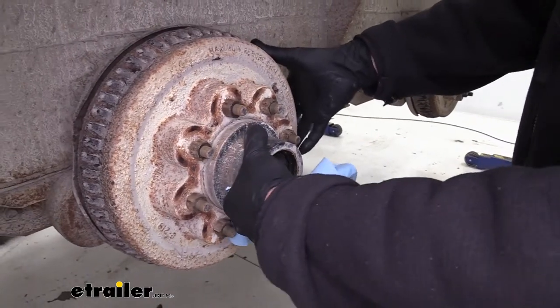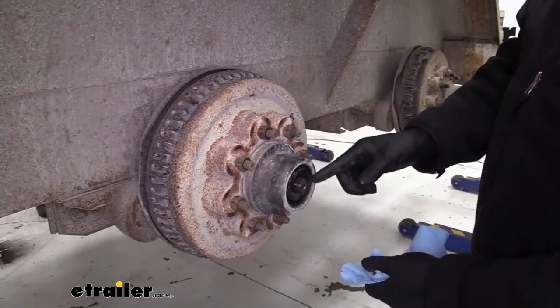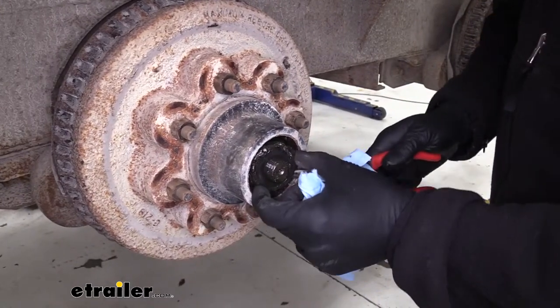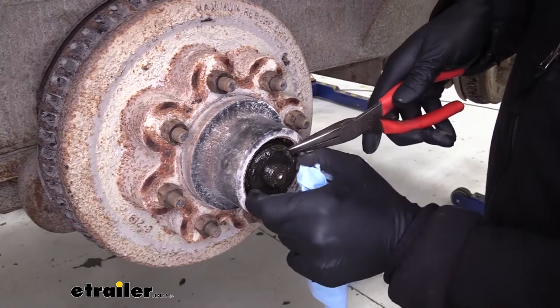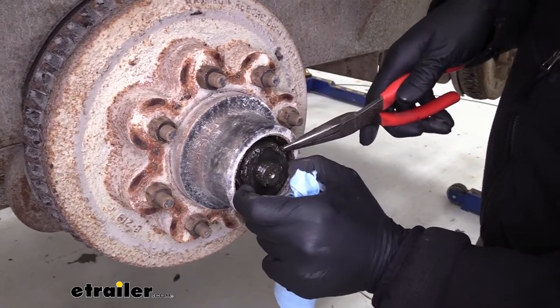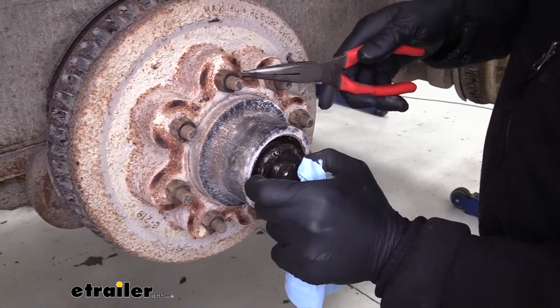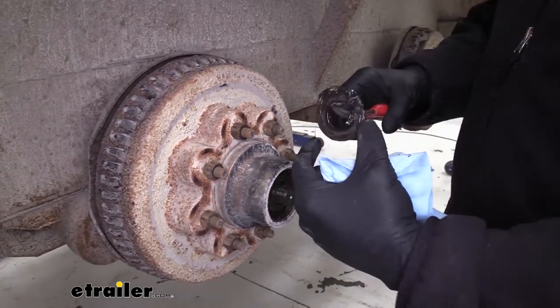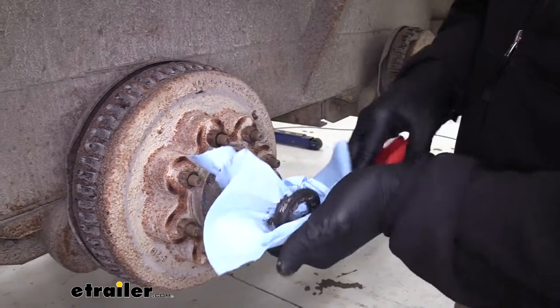As we take this apart, we want to salvage this washer right here. This is kind of our thrust bearing, and that's the only thing that doesn't come with our new drum assembly. We've got new lug nuts, a new cap, new bearings, new seals. This is that one component we want to be sure to hang on to when we put it back together.